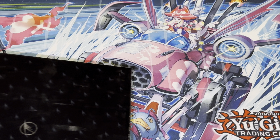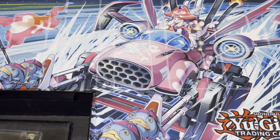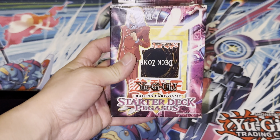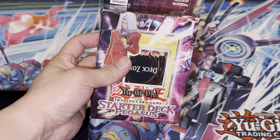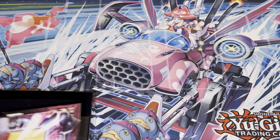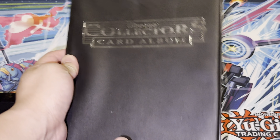All right, first up let's start from the top. Right at the top we got this black box — let's crack it open. Oh yeah, look at that! Old school guys — Star Deck Pegasus and we got a binder.